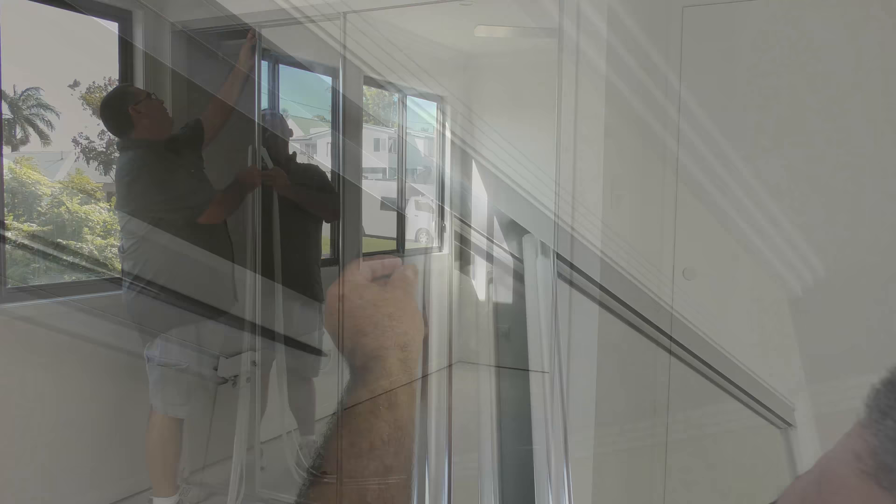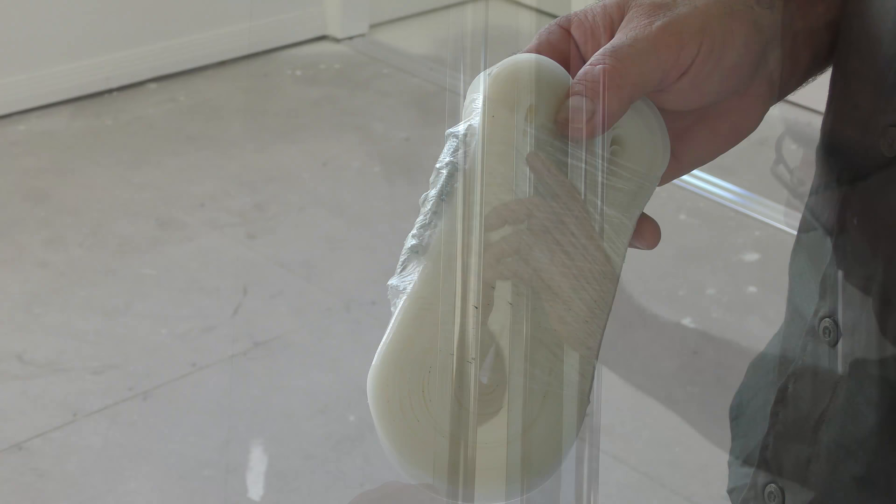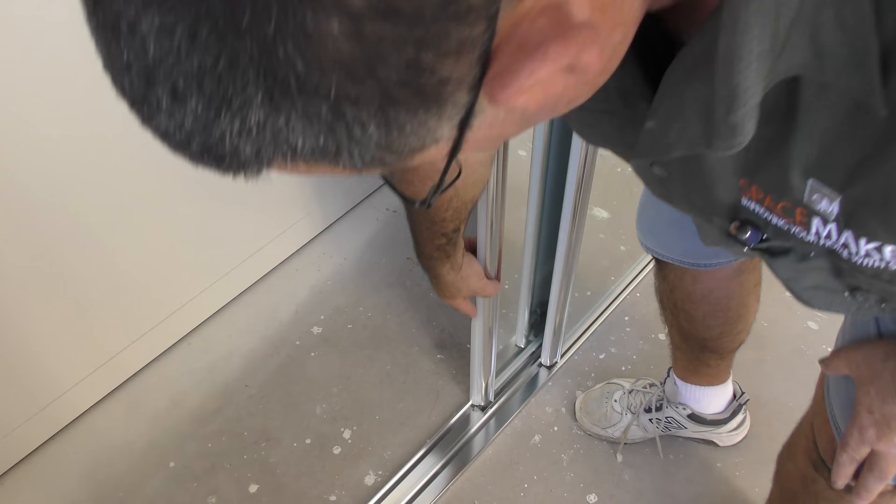Finally, insert your buffer strip on the side of each door by squeezing it together and running your hand down the side of each door. Your buffer strip will come in a roll. Simply trim with scissors after you have inserted each side to ensure correct length.